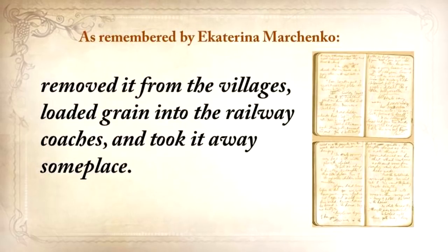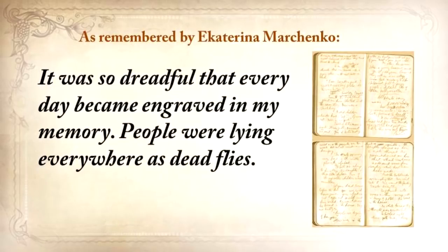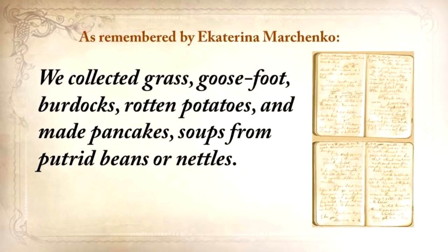The authorities confiscated everything, removed it from the villages, loaded grain into the railway coaches, and took it away. They searched the houses and taken away everything, to the smallest thing. All the vegetable gardens, all the cellars were raked out and everything was taken away. It was so dreadful that every day became engraved in my memory. People were lying everywhere as dead flies. The stench was awful. Many of our neighbors and acquaintances from our street died. We tried to survive the best we could. We collected grass, goosefoot, burdocks, rotten potatoes, and made pancakes, soups from putrid beans or nettles.